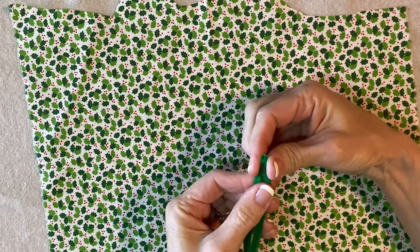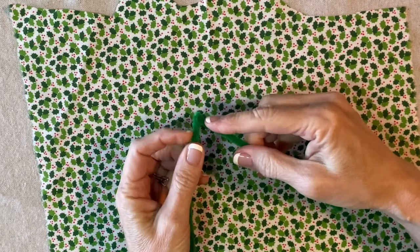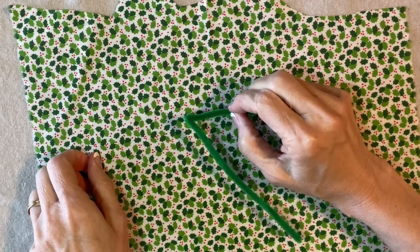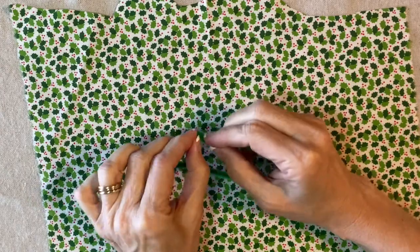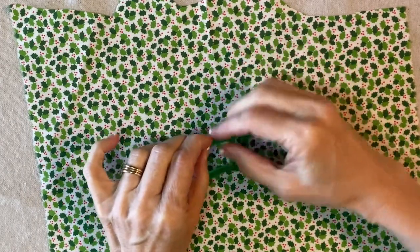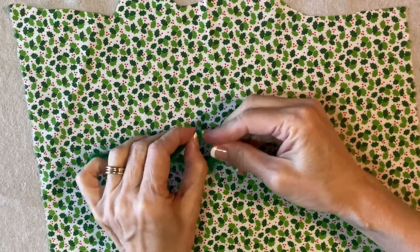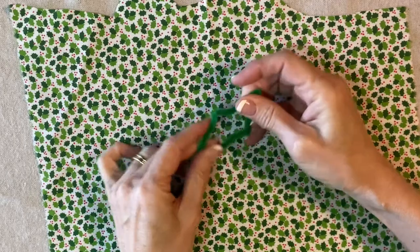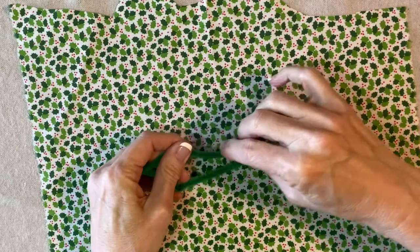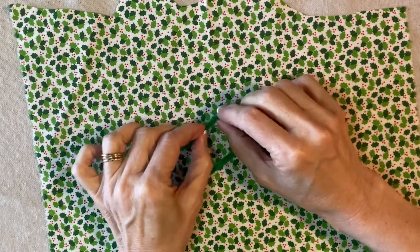I'm starting by folding the pipe cleaner in half and making a sharp point right in the center. Then I'm going to come down about an inch and a half and make another sharp bend on both sides. It's okay if they're not completely symmetric and it's okay if it's not exactly an inch and a half. We're just going to make kind of a holly shape — there's no pressure. Even kids can make this.